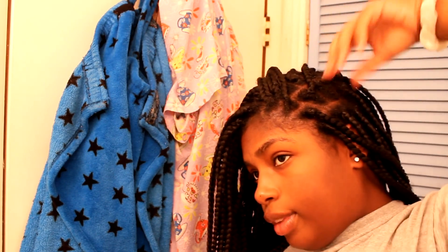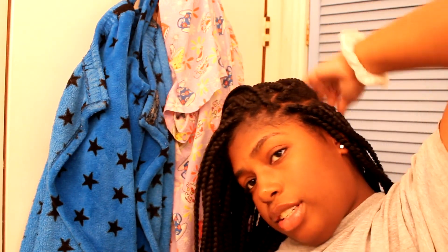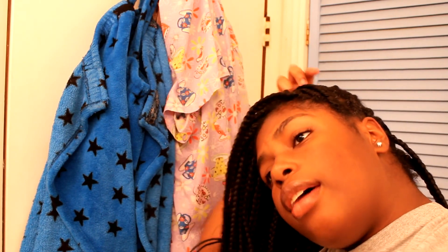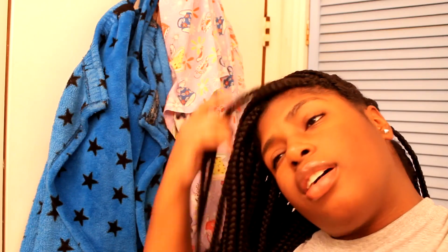Since I'm natural now, I definitely make sure I'm washing and moisturizing at least every two weeks. One thing to keep in mind when going through your scalp: make sure you don't rub too hard because you don't want it to become frizzy. A little frizz is fine, but too much frizz is not cute.